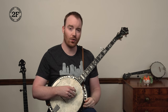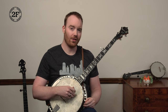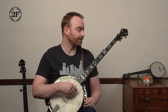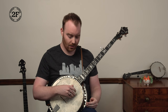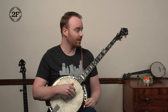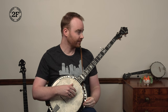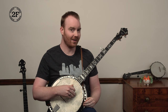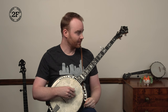And then we finish off on open strings: three, five, one, three, pinch. Try just that ending — all open strings. Ready, go: three, five, one, three, pinch. Now let's put the fourth phrase together: starting open fourth, five, one, second fret, fourth fret. Ready, go: open, second fret, fourth fret, open third. Again, ready, go.